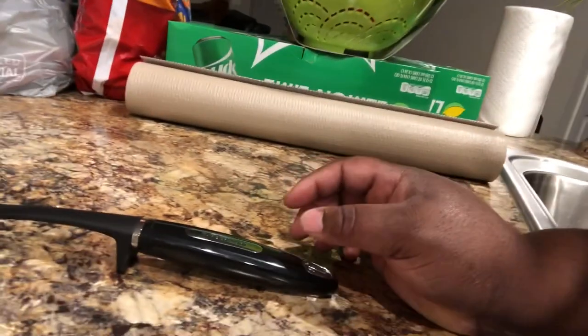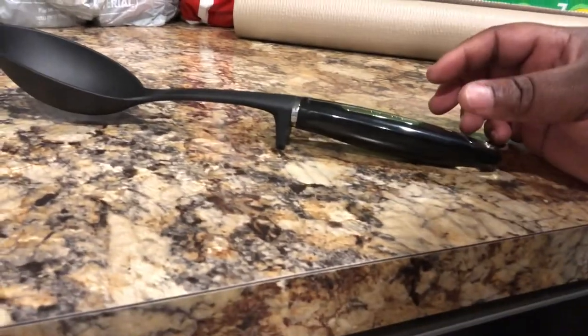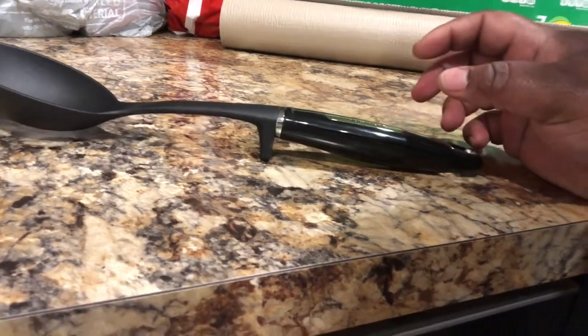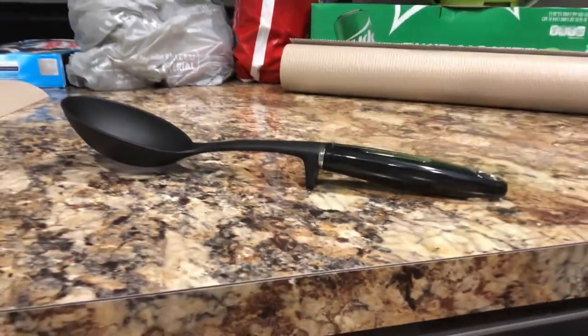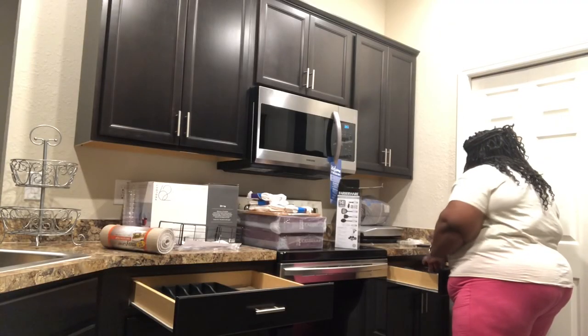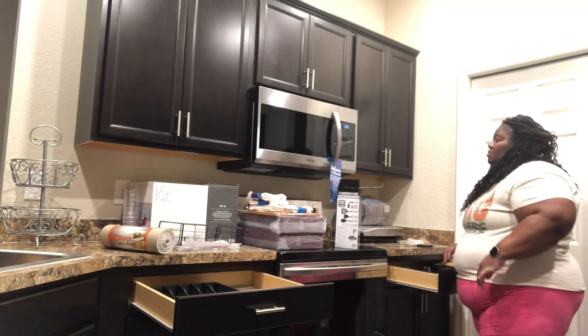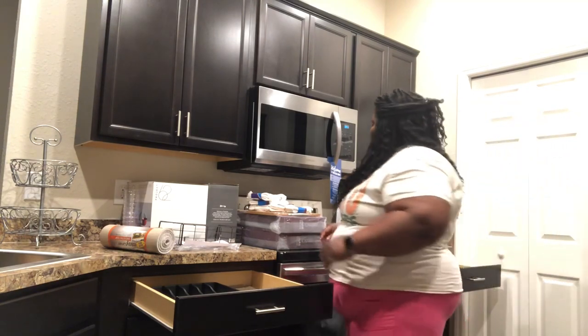I like how this spoon has a little stand that you can put on the counter to hold the spoon up and keep it from rolling around — I like that. So I'm just continuing putting everything inside of this drawer, trying to organize it to my liking.